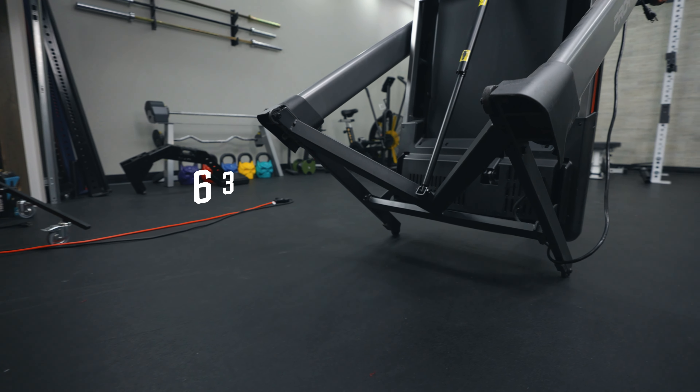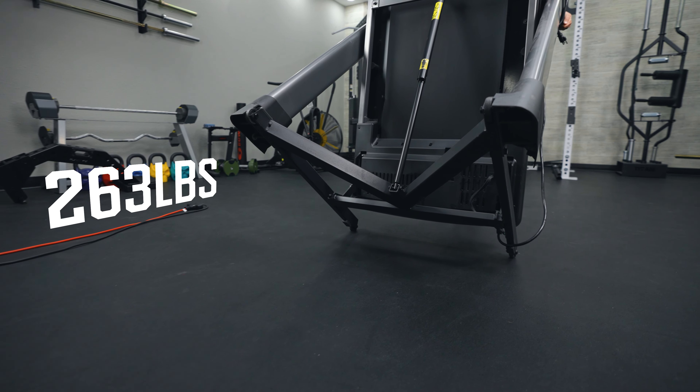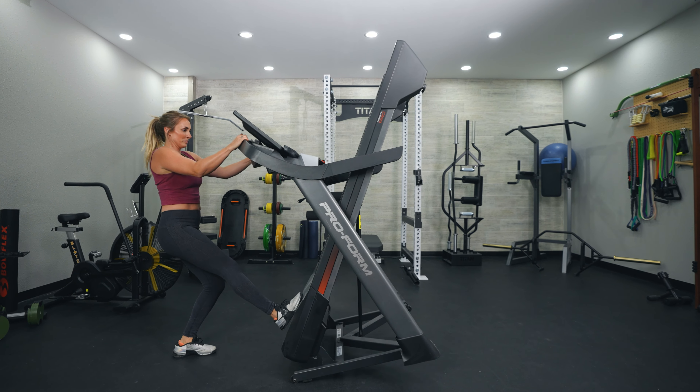The 9000 weighs 263 pounds, so it's definitely on the heavier side. I would definitely recommend having a second person help with assembly — there are steps where one person needs to hold the screen while the other threads a wire through the arm, so it's just not feasible for one person alone. Grab a buddy to help assemble this machine.